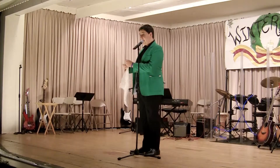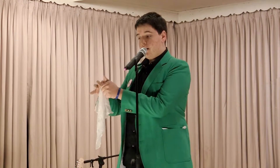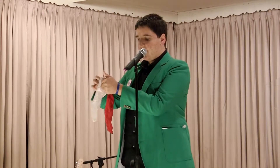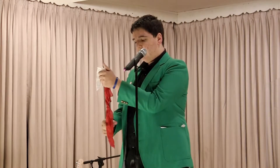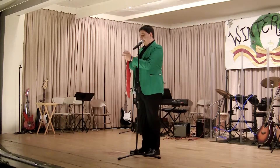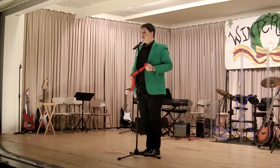So, how the trick works is you take the handkerchief and it starts to go into your hand. It goes in white and it comes out red. Just like magic, it keeps going in white and coming out red. It goes in white, comes out red, and it finally turns fully red.